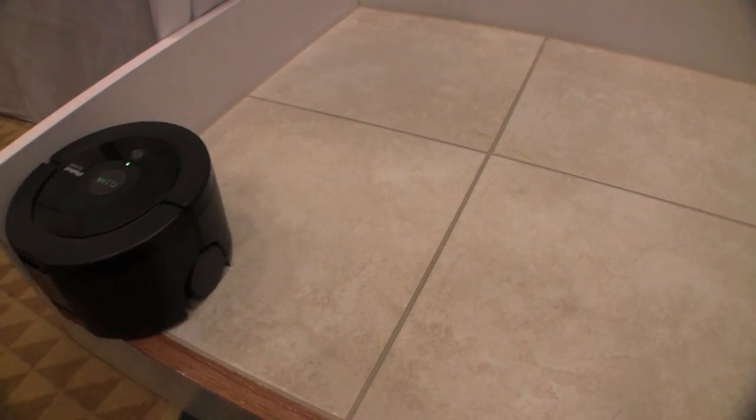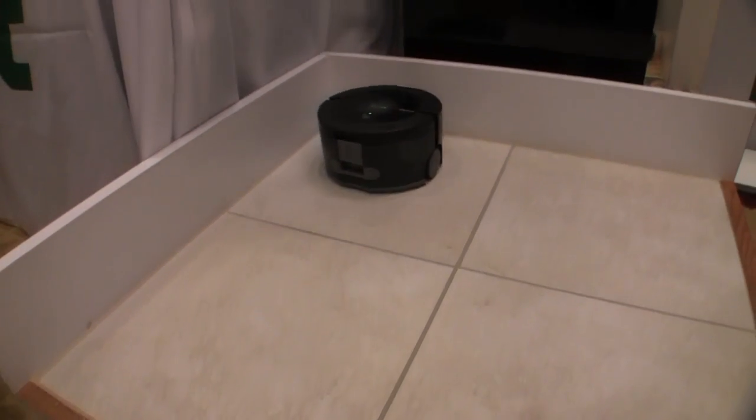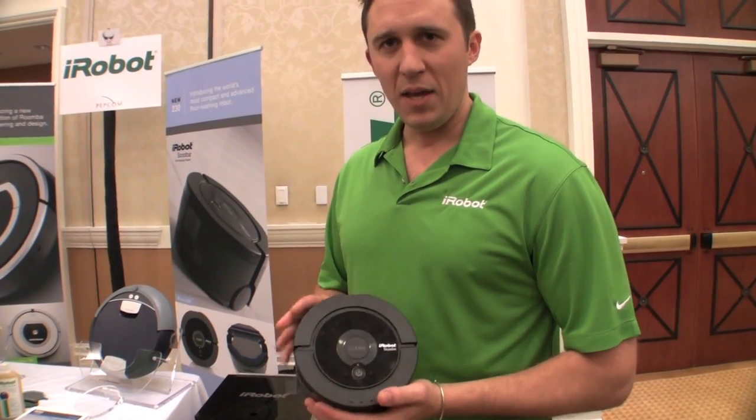Much like the original SCUBA, it washes, it scrubs, and it squeegees back up the dirty water, efficiently cleaning up to 150 square feet — still a pretty sizable room. One of the key technologies that made it possible to shrink it this small is our very unique water management system.